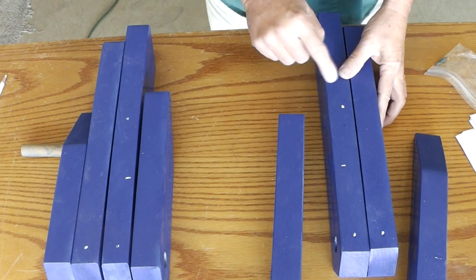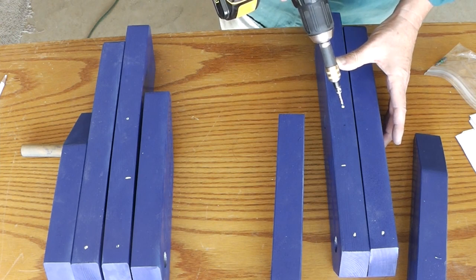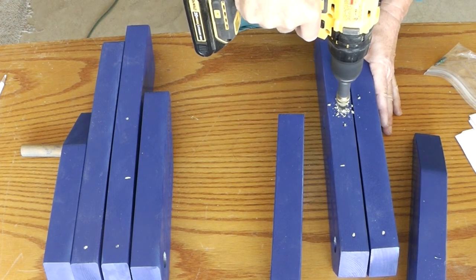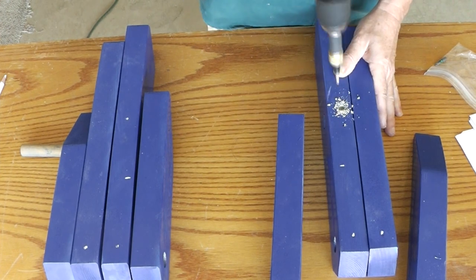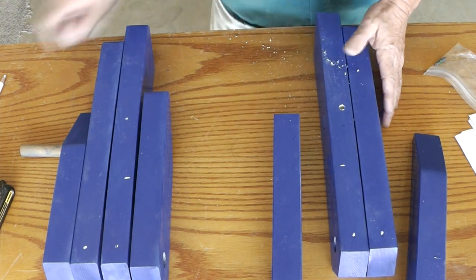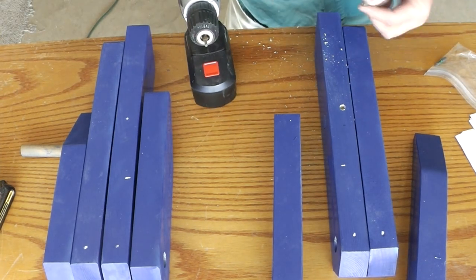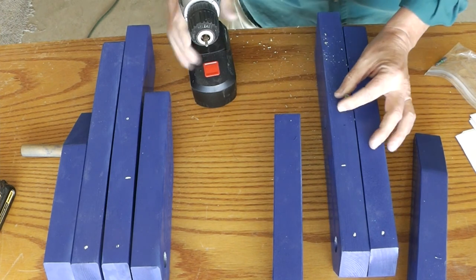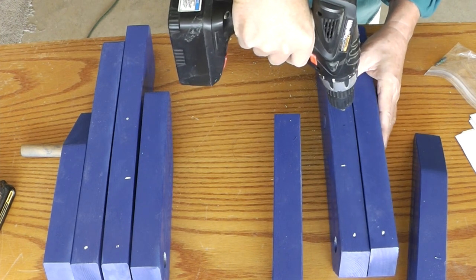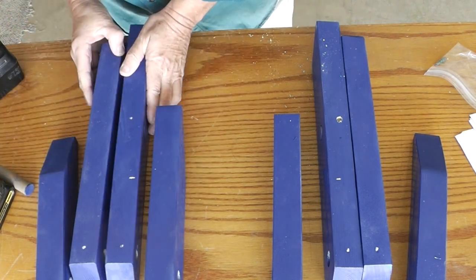We need to anchor those dowels with a screw in one leg, so we'll pre-drill that. I'm using a countersink, and we'll put dowels in those spots too to cover up the screws. I'm using one and a quarter inch screws. We want to do the same on the other side as well.